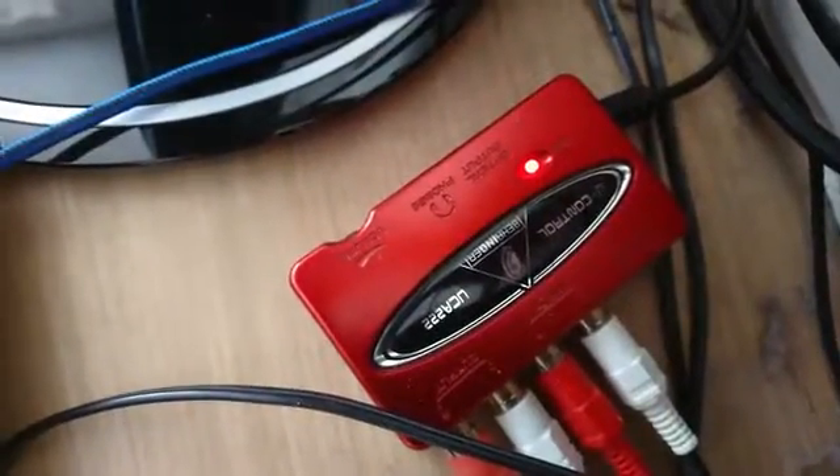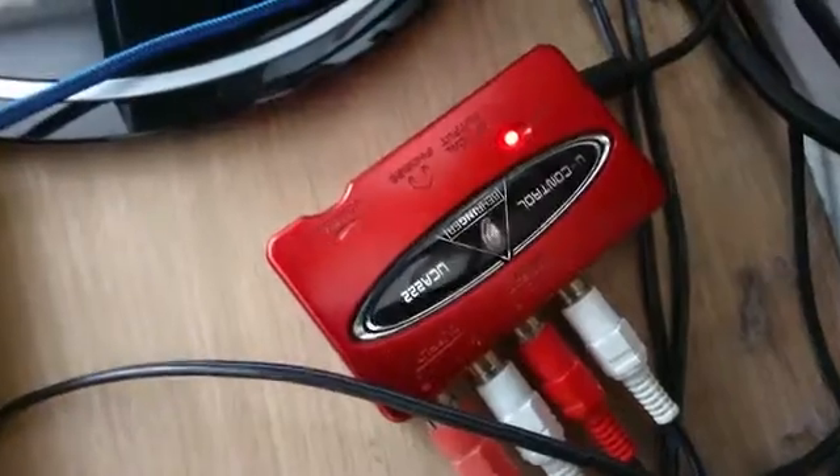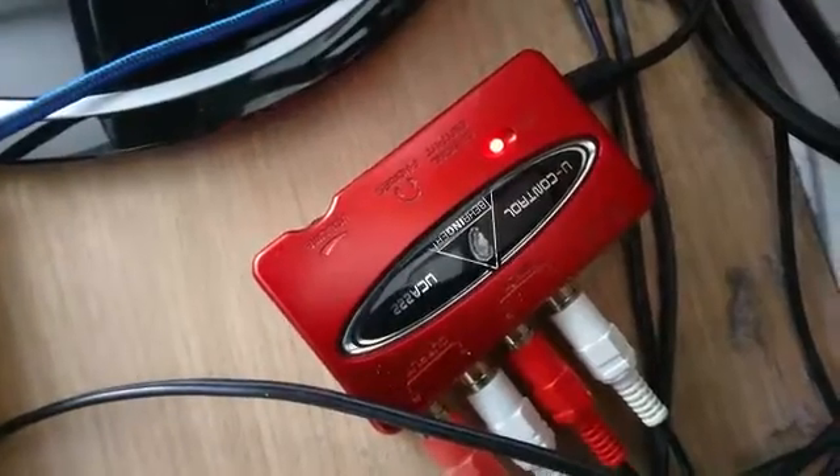Hello, today we're going to show you how to install the Behringer uControl UCA222 onto a Windows 10 PC.